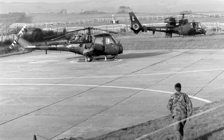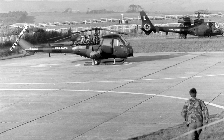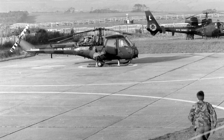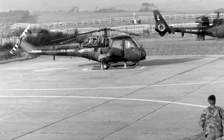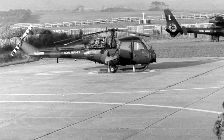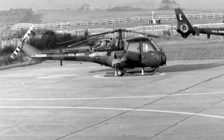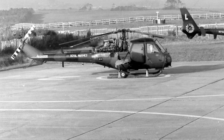The Westland Scout saw service in Borneo during the Indonesia-Malaysia confrontation. It was also used in the Aden emergency, where a number of Scouts were shot down. During the Falklands War in 1982, the Scout used SS-11 missiles to great effect when attacking Argentinian positions.